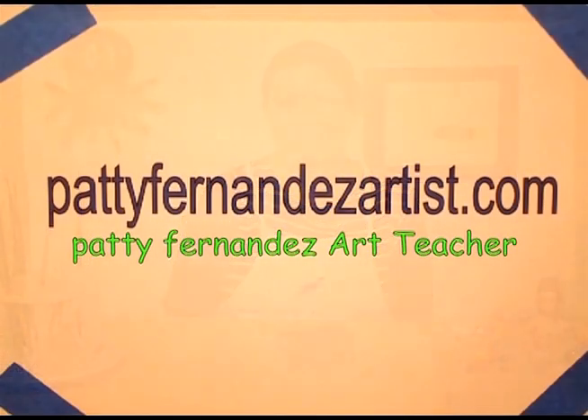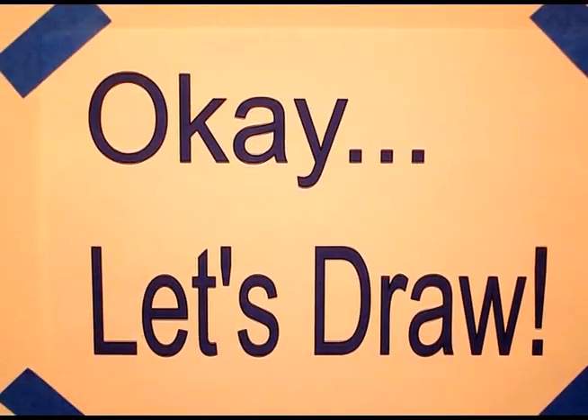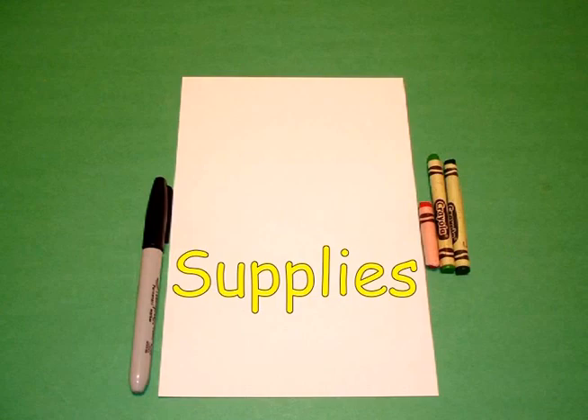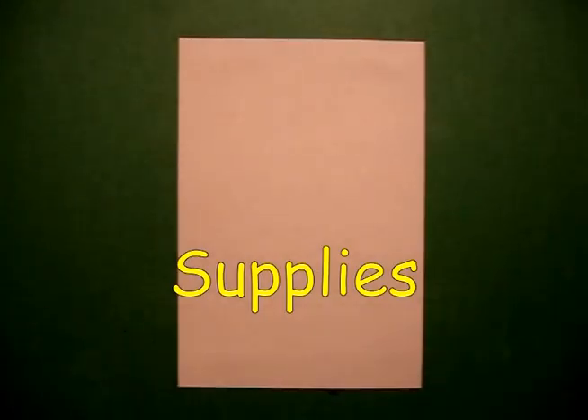Visit my website at PattiFernandezArtist.com. Okay, let's draw. Today's project is how to draw a rose.